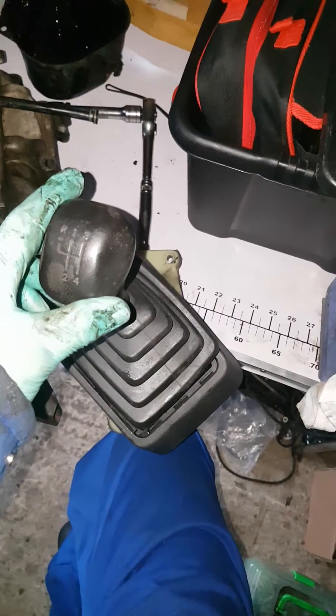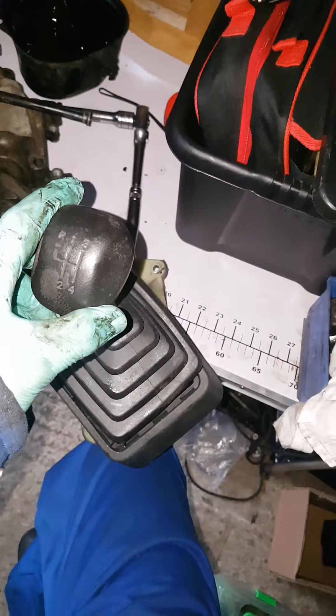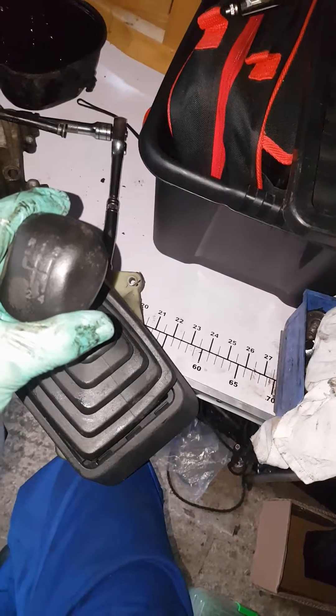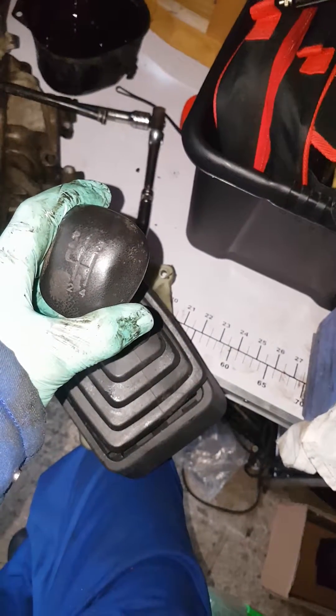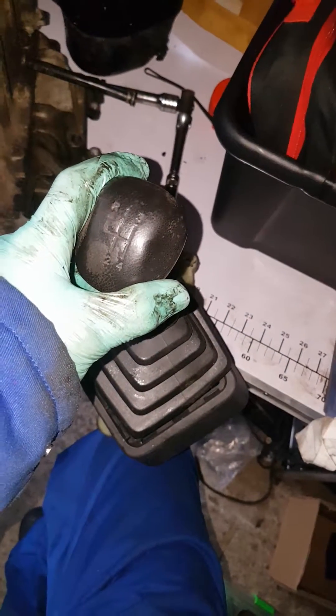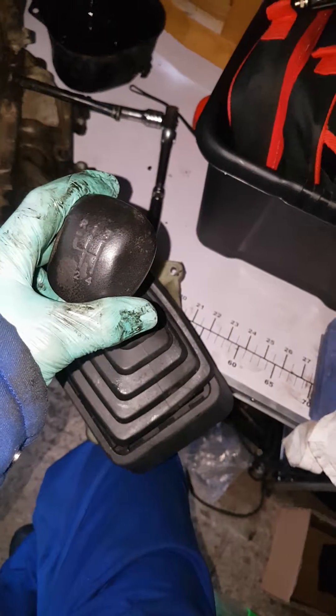Hi guys, it's been a while. I've decided to take on another project because I'm getting bored and want something to do. My car has got a whiny gearbox, so I thought why not have a go at stripping the gearbox down. Before I show you the inside of the gearbox, I've just taken the cover plate off.